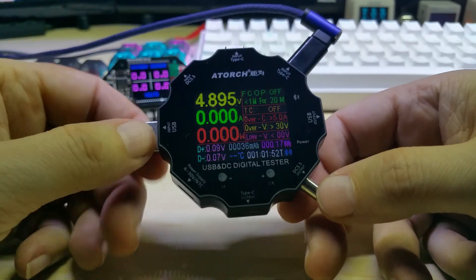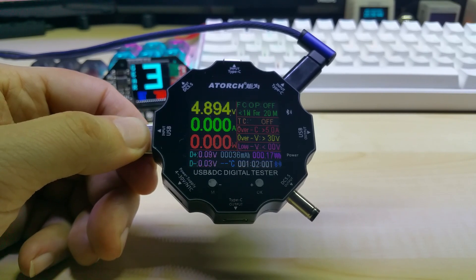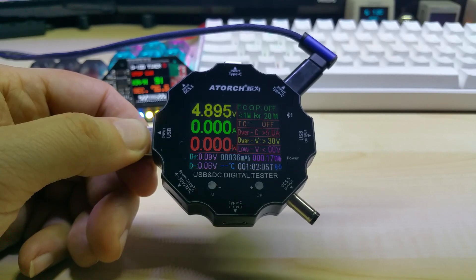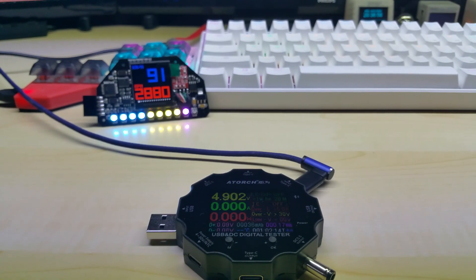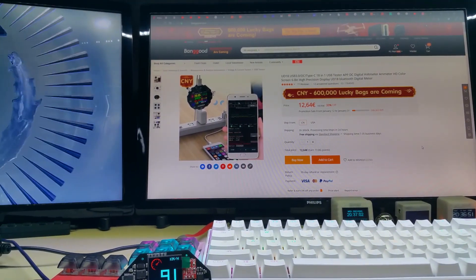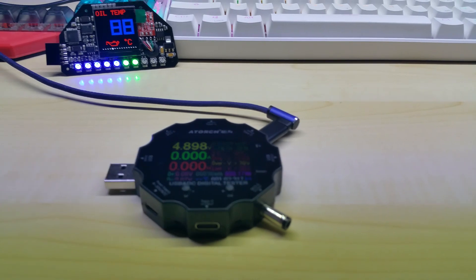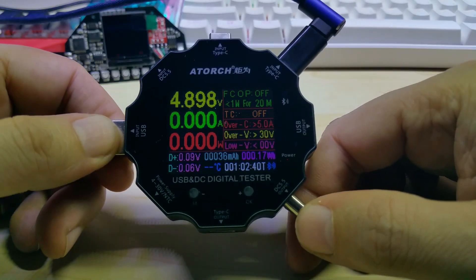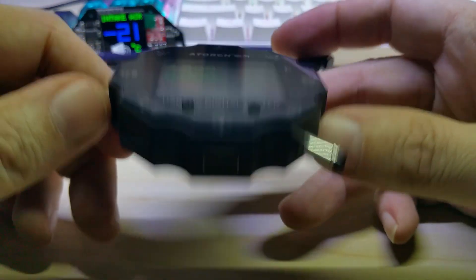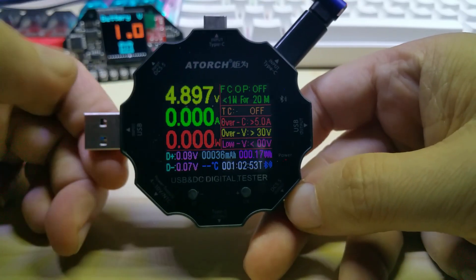You can get the link in the description — it is on sale right now for around $13 until the end of the month, which is €12.64. Here is the Banggood page showing the sale. This is the USB tester — it has a power indicator and a Bluetooth indicator up top. I really like the design; I actually bought it partly because of the design. I have the regular small OLED display ones, but I also liked that this one is color.